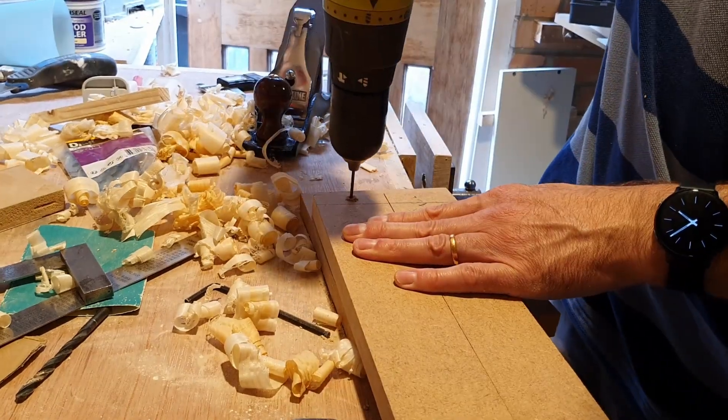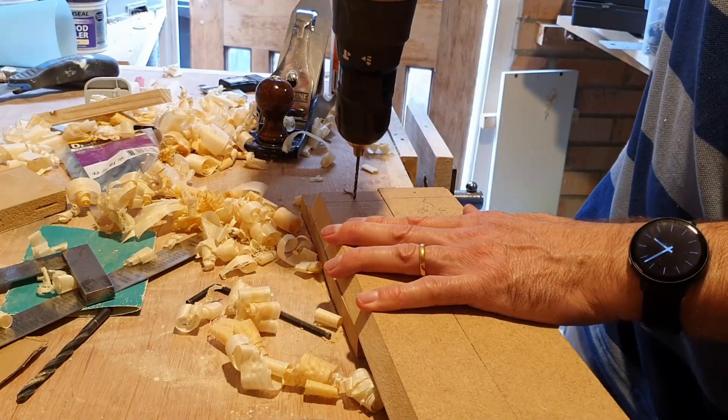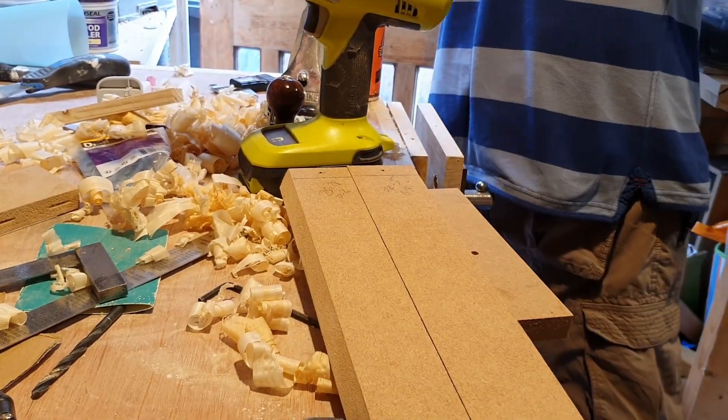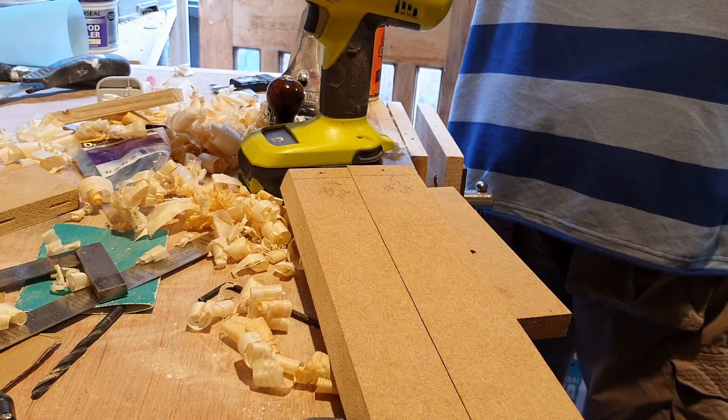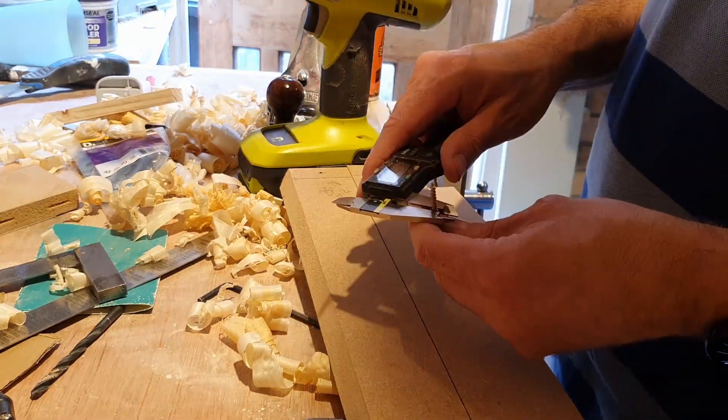I'm drilling these at an angle to make them easier to screw in once they are inside the case. Pilot holes first. Find screws that are the right length and a drill bit to match — it needs to be slightly larger than the screws as I don't want the threads to purchase on the boards being used to hold the screen.